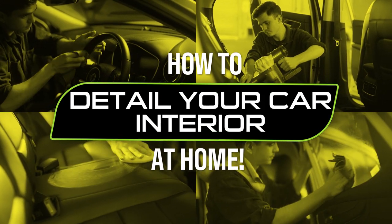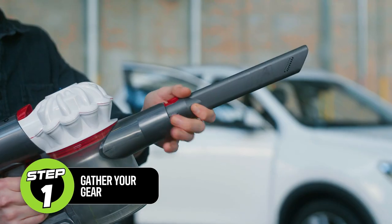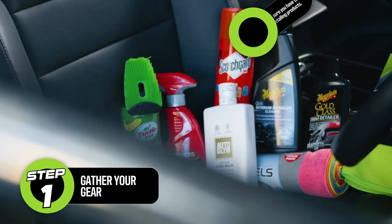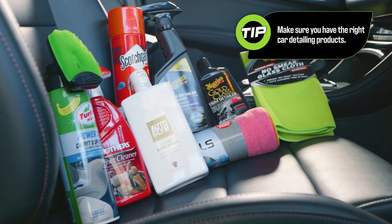Detail your car interior in seven simple steps. You'll need a vacuum cleaner with special attachments, microfiber cloths, detailing brushes, car cleaning products, and a car.